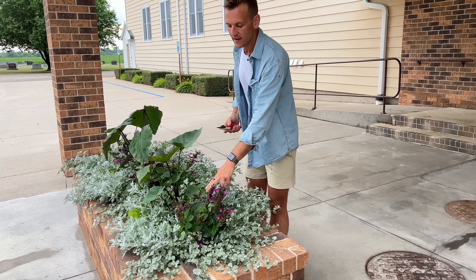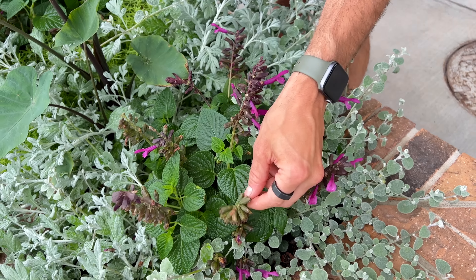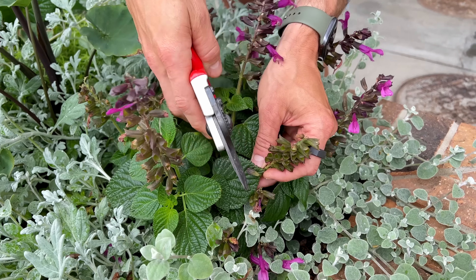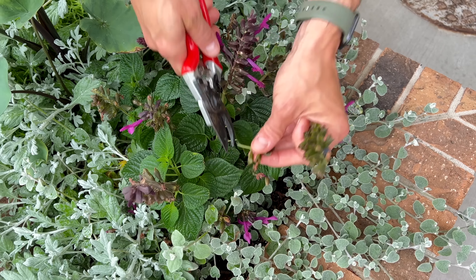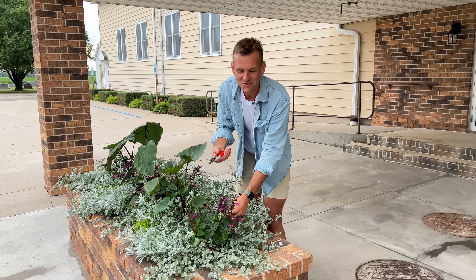So the one thing is you can see these salvia in here — when they start getting their flowers, they're really kind of unique. And when they get done, if you look closely, they get empty shells. And then these try to go to a seed head, which can really start taking some energy away from the plant. So you can actually go in on certain flowers like this, and most flowers that are annuals really benefit from this — just deadheading them — taking off those spent blooms and just removing them.